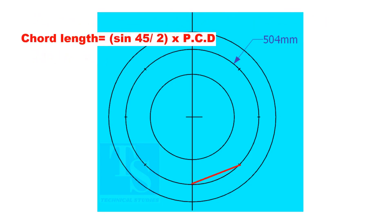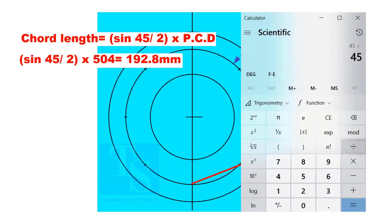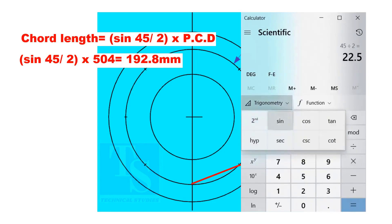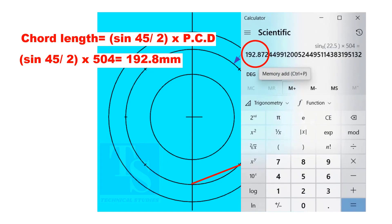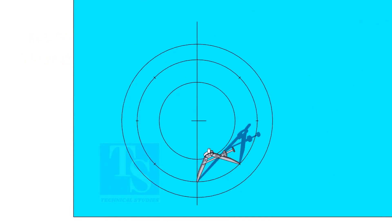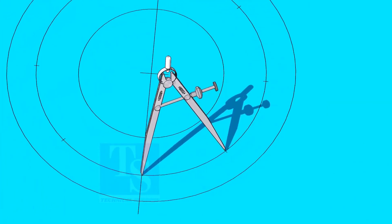Cord length equals sine 45 divided by 2, multiplied by PCD. The cord length is 192.8 millimeters. Use this cord length to divide the PCD into 8 parts.